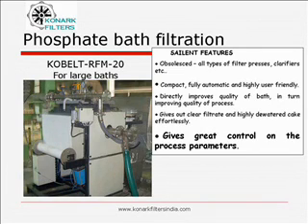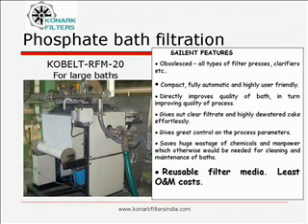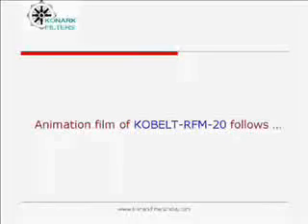It gives great control on the process parameters. It saves huge wastage of chemicals and manpower, which otherwise would be needed for cleaning and maintaining the bath. Filter cloth is reusable type, with least operation and maintenance costs. It helps meet pollution, EHS and ISO 14001 standards. We are going to present an animation film of Cobalt RFM20, followed by video film.